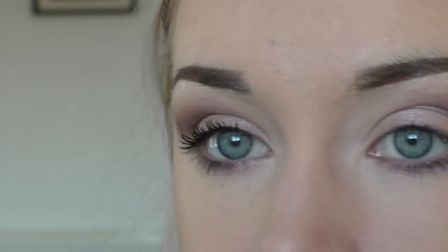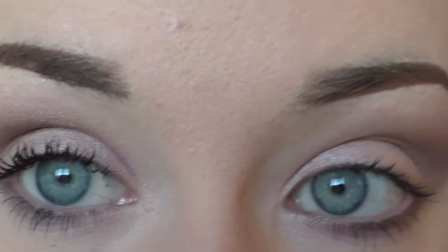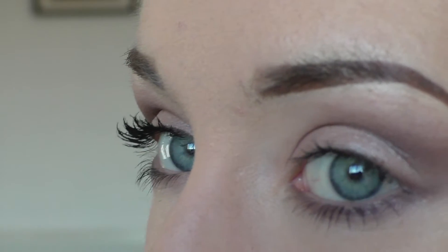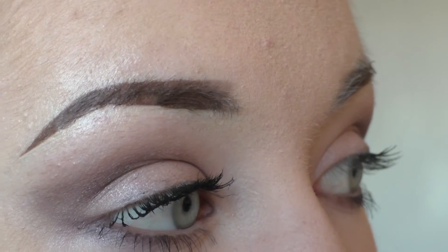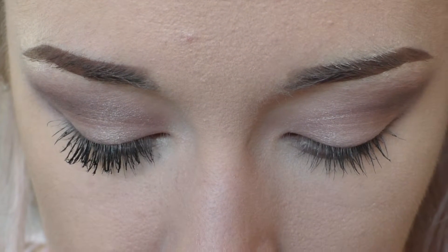That would usually be where I leave it because that's sort of the effect I want — it's just about as long as I want my lashes to be. I hope it's come across because I think this stuff is pretty good, and I'm definitely going to look out for more fiber mascaras since I've seen a few more come out. I'm just going to get really close and show you the result.